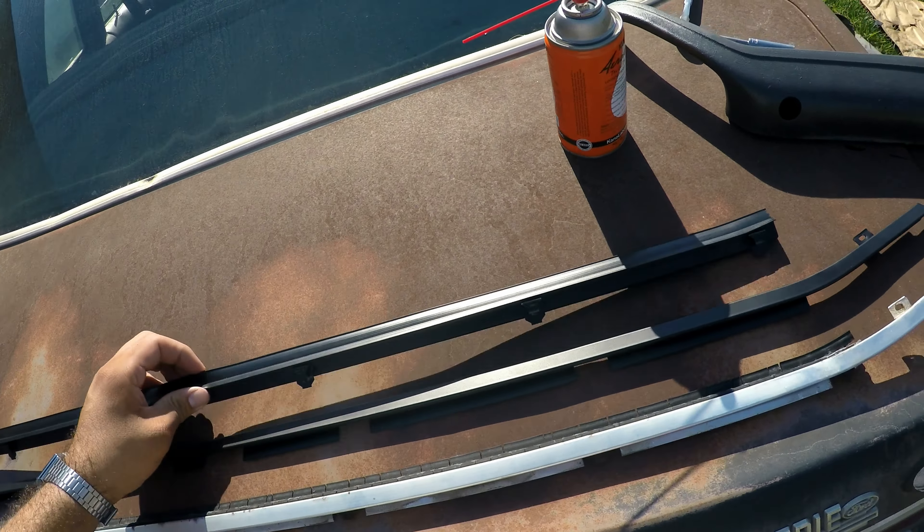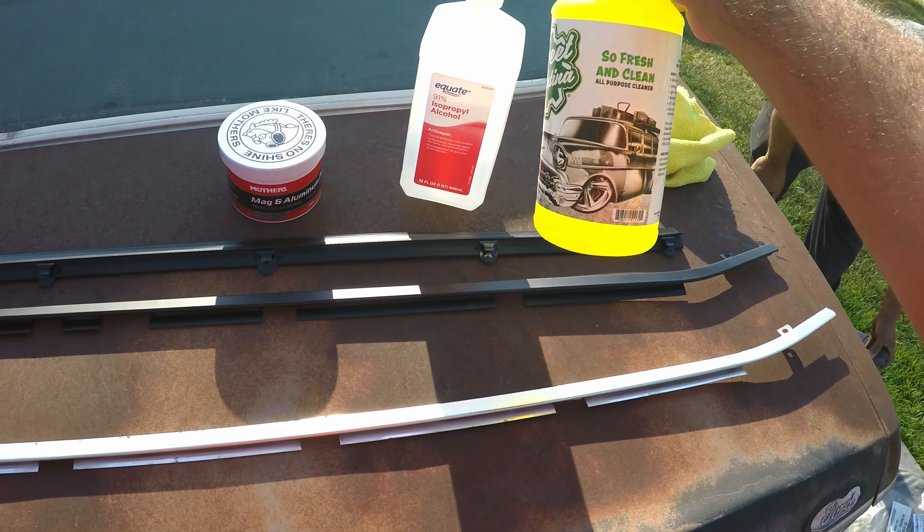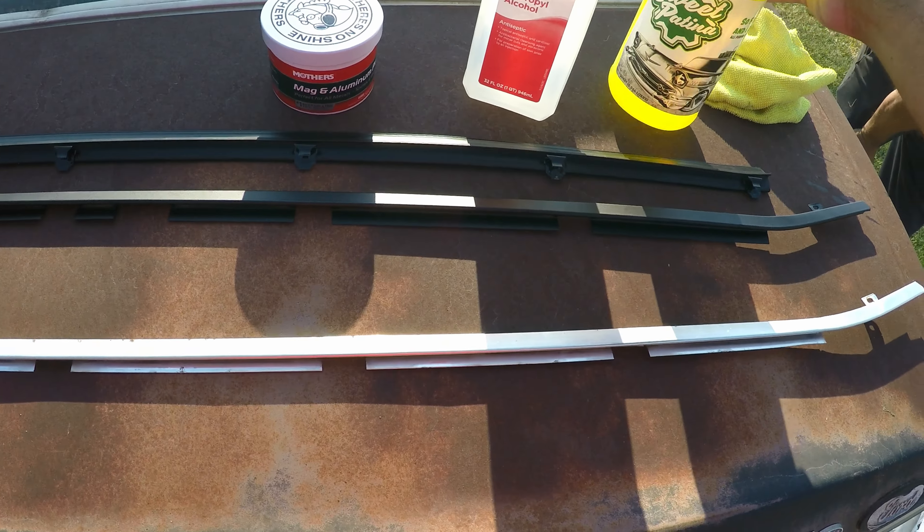What I'm going to be doing is degreasing this as well — tearing off all the old rubber, degreasing it, and cleaning it nicely before applying the polish. The rubber was hooked into these bars right here and came off fine. With a good wash down you can see how much cleaner these actually were — just some water and a microfiber to get all the surface dirt off. To get the contaminants out, I'm using the Sweet Patina 'So Fresh and So Clean' — it's a good all-purpose cleaner, but you can also use any degreaser like Dawn soap or alcohol to make sure the aluminum trim surface is clean before polishing.